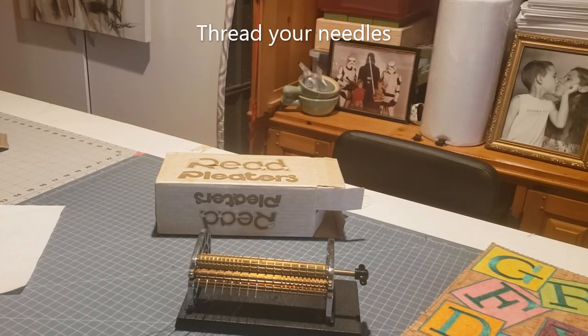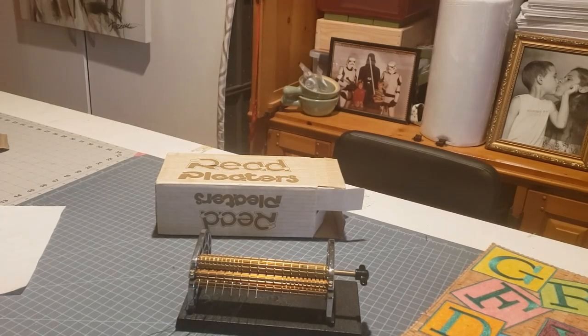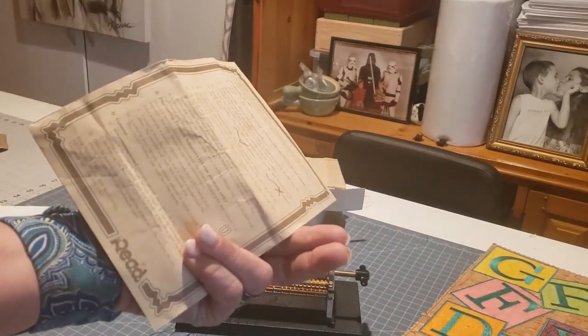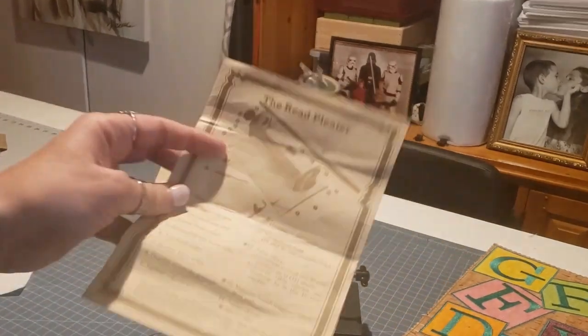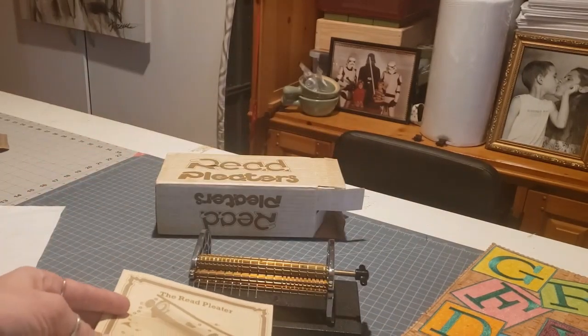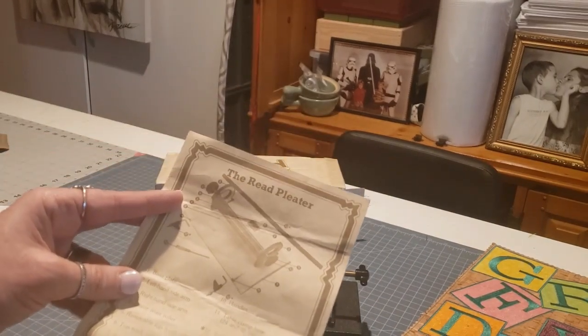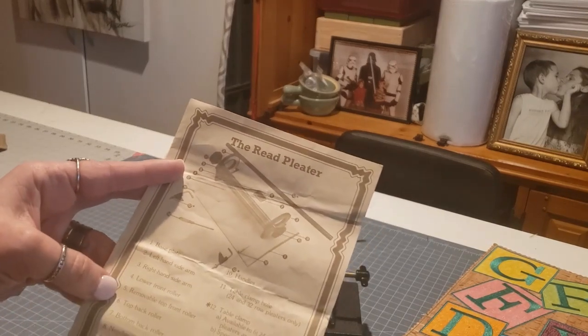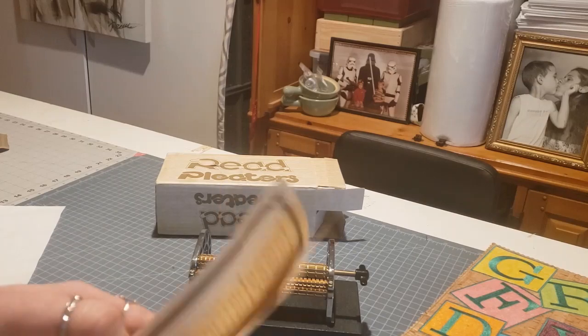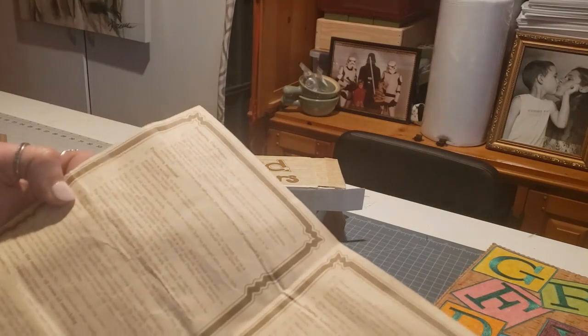Hi everybody, Candice here with Greener Farms DIY and today I'm going to show you how to work one of these reed pleaters. This one's a little bit older model, came with directions — looks like it's made in South Africa — and the model that the directions are printed for don't really match the model that was in the box. But I read through the directions and from what I can tell, I think I know kind of how to use this pleater.